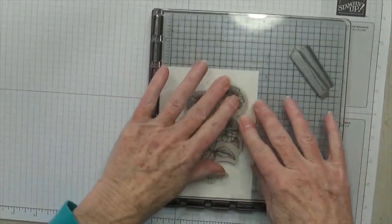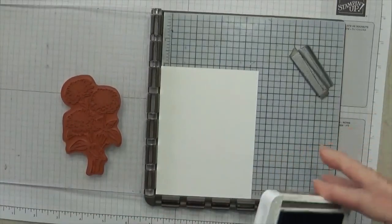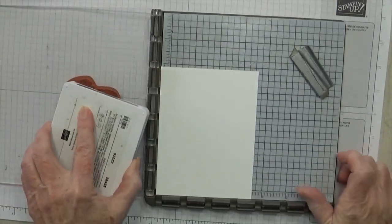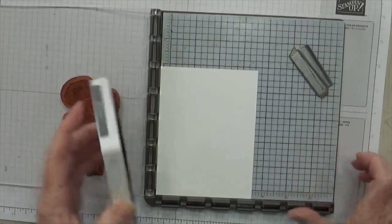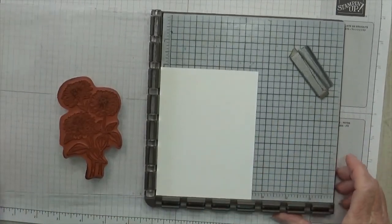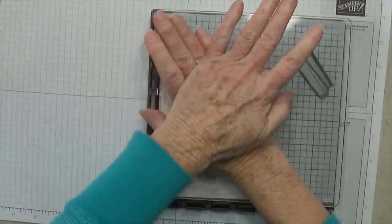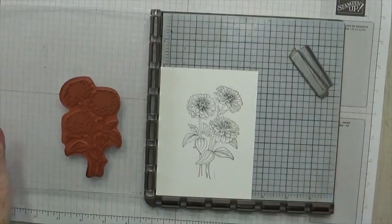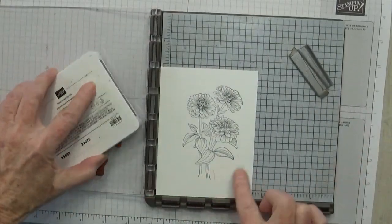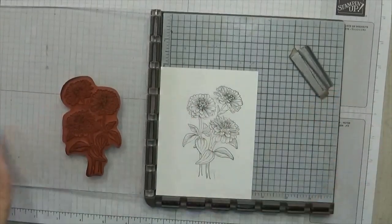Let's get this mounted. When I'm using the Stamparatus or any stamp positioner, I like to get as far away from the edge as I can because it doesn't stamp very nicely up against the edge. I'm going to use Basic Gray ink, and I just like Basic Gray as opposed to Memento Black or Staz-On because it doesn't smear. I sometimes have trouble with Memento Tuxedo Black smearing. Alright, there's the image — I'm going to do it one more time. If you get these halos, it just doesn't matter.